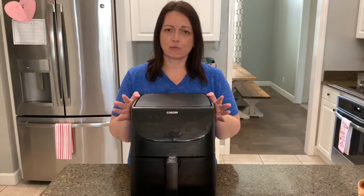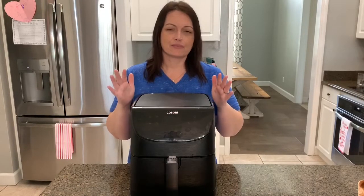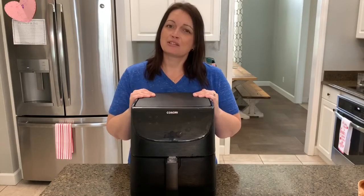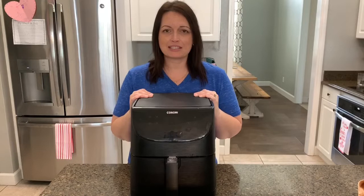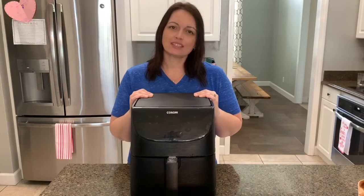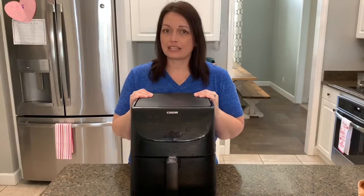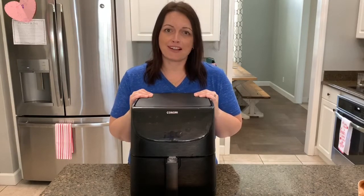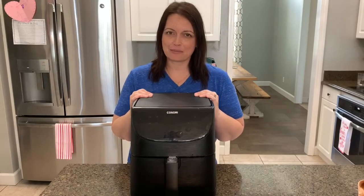They have this color, they have white — I'm not sure what other colors they have, but I highly recommend getting this. So today I want to share five air fryer recipes. One is breakfast or it could be dessert, one is lunch, and the other three are for dinner — or could be lunch or appetizers. Let's dive into this video and see what these air fryer recipes are all about.